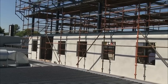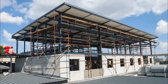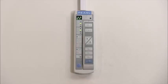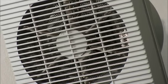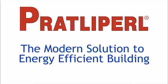Pratley Pearl is a truly eco-friendly and non-toxic product which ensures the efficient use of energy in today's modern buildings. Exorbitant electricity bills resulting from air conditioners and heaters having to work overtime in order to maintain comfortable living conditions are now a problem of the past. Pratley Pearl is undoubtedly one of the simplest and most effective thermal insulators in today's civil environment, and is deservedly branded a modern solution to energy efficient building.